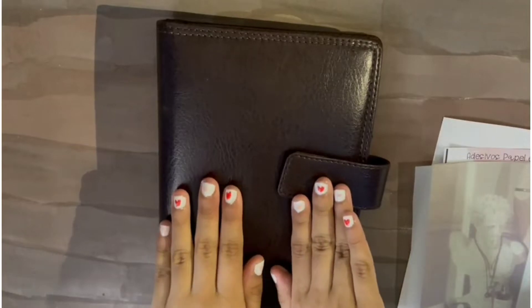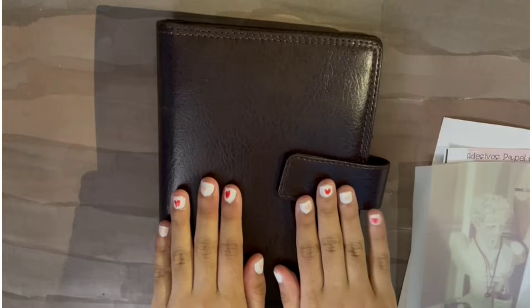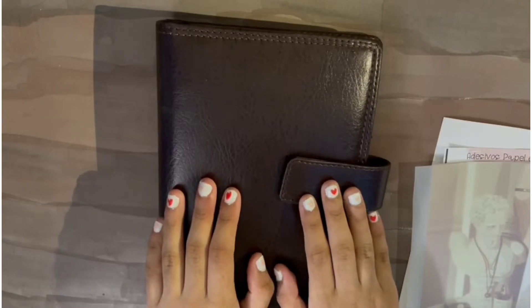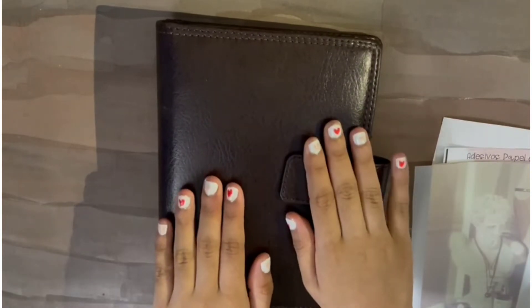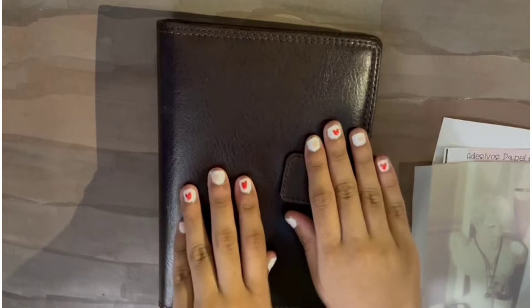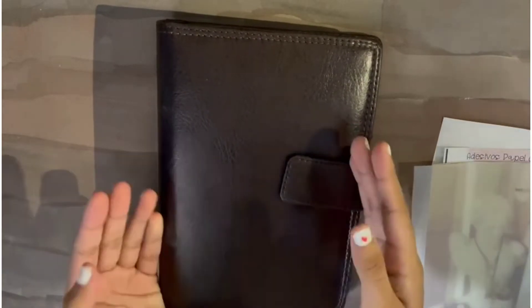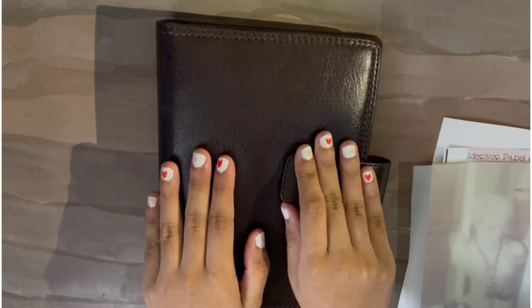Hello everybody and welcome back to my channel, I'm Alveena. As you can see, today I'm going to set up my journal — or rather my planner. I know it's late, it's already 2022, but I wasn't sure yet what I was going to do. I've now decided to do a mix of bullet journaling and planning, and I'm going to set up my February month since it's already too late to set up January.